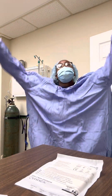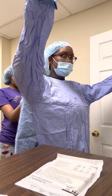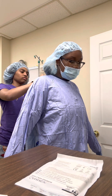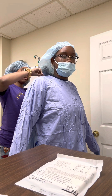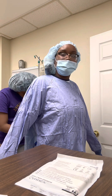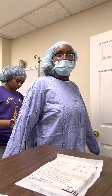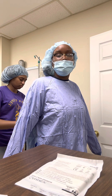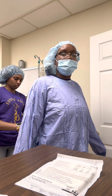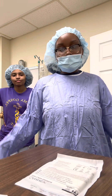So now my Haley's here and she's going to help me by tying me up at my neck and at the waist. And now she's going to open my gloves properly.